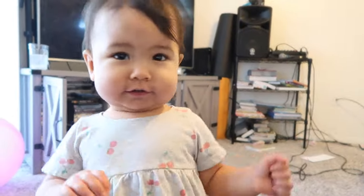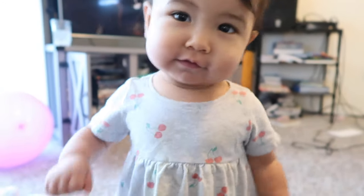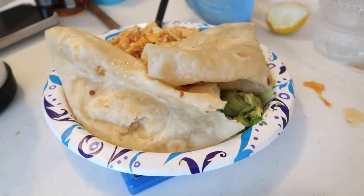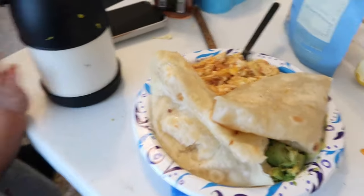Hola! We scrambled some eggs, had some avocado, and those raw tortillas — the best tortillas.